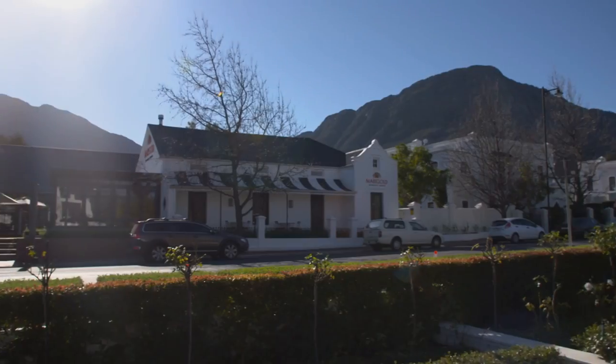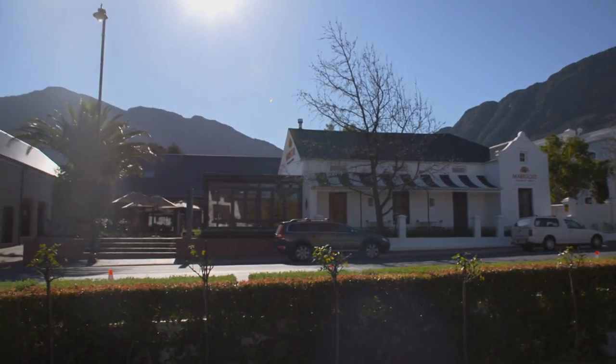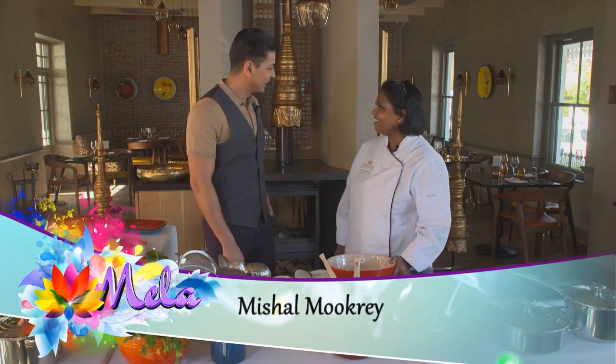Mela's guest chef Vani Padiachi has created a menu for the Festival of Lights and she got Michal to help her in the kitchen. Michal made his way to Franchuk. Vani, I'm so happy to be here. Welcome to Marigold.